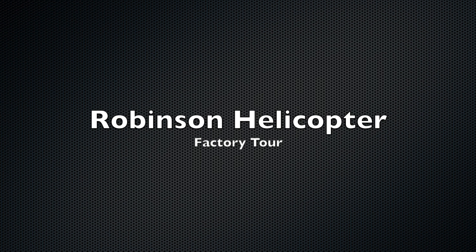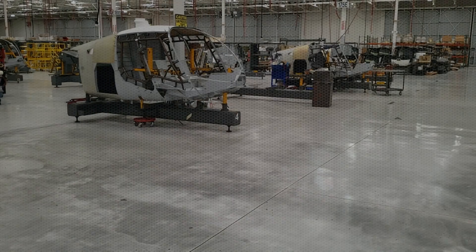Once they're paid for, they're brought over here, they're disassembled, placed into two to three boxes, and then they're ready for shipment.